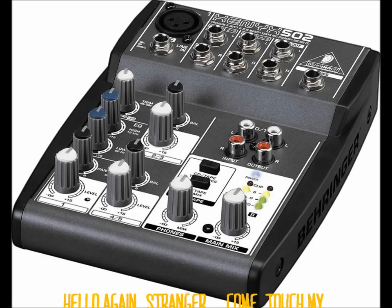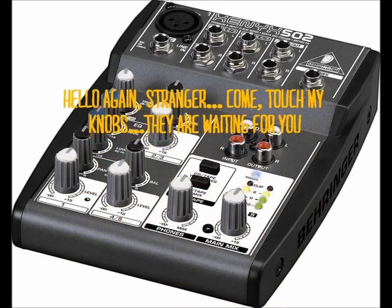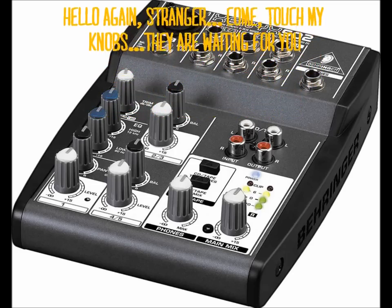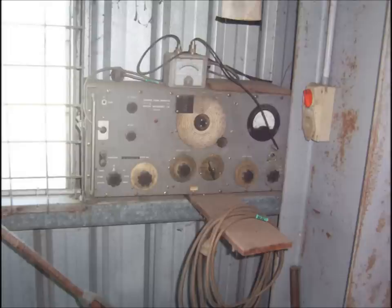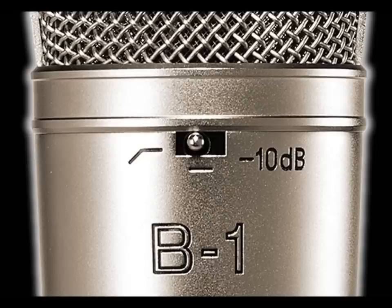I'm running this microphone through the Xenyx 502 little mixer, and I don't even have it at full blast and I'm getting a really good signal. As you can hear, the sound is very balanced with lots of definition in the high end and pretty decent low end.